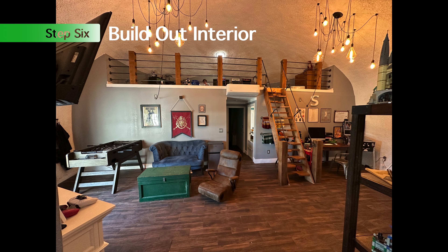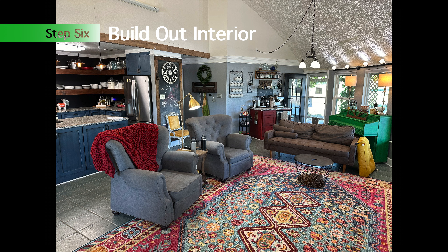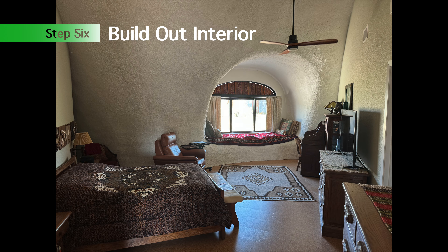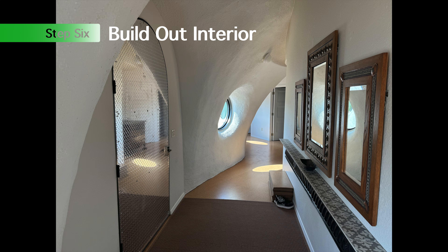The design possibilities are endless with the shape, and that's what makes dome construction a lot of fun — no dome is the same as the next one we build. The interior is a blank canvas; you can do anything you want with it. Thanks for watching.